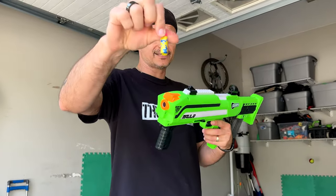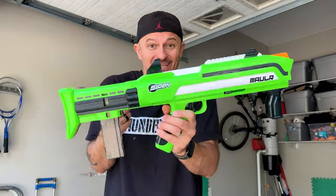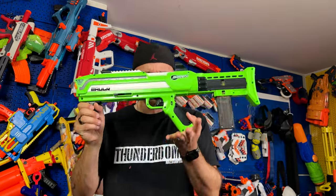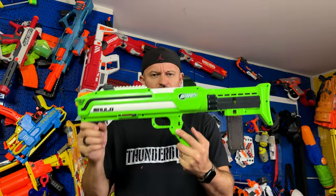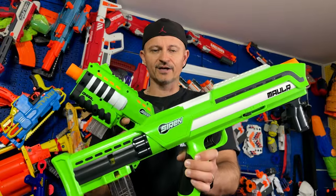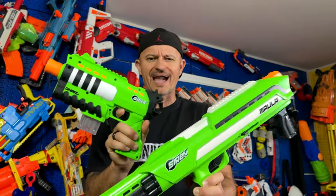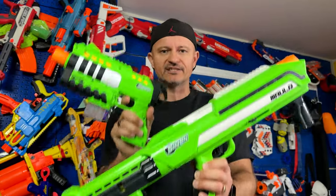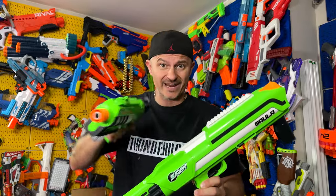These darts are quite impressive and the blaster is quite impressive. You saw the power, the accuracy — I really like this. The settings work really really well. The Naral and the Mauler have accuracy, performance, and power in a nice little package at an awesome price. Siren delivered. Let me know your thoughts on these two blasters in the comments below.